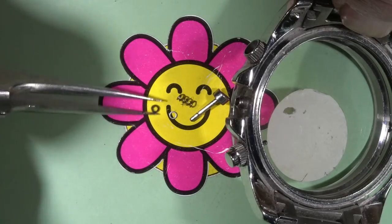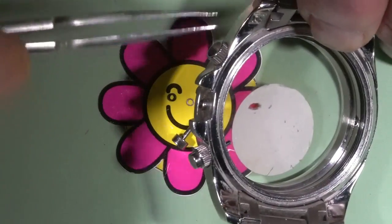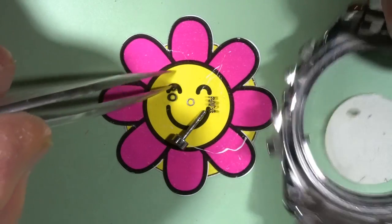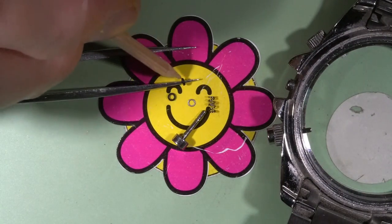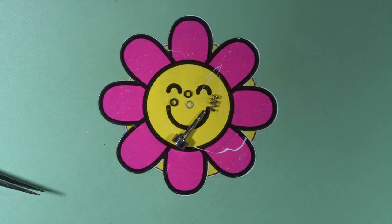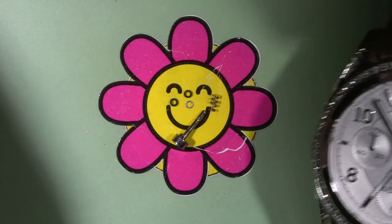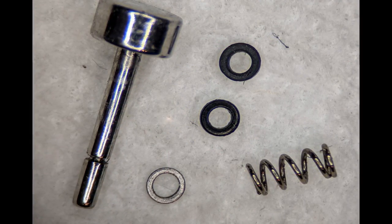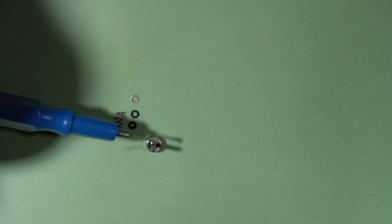There is one, and there should be a second one — there you go, there is the second one. So we can move this watch out and start to work on the original watch. But first we need to clean all these components. So these parts are cleaned and I can start assembling it.